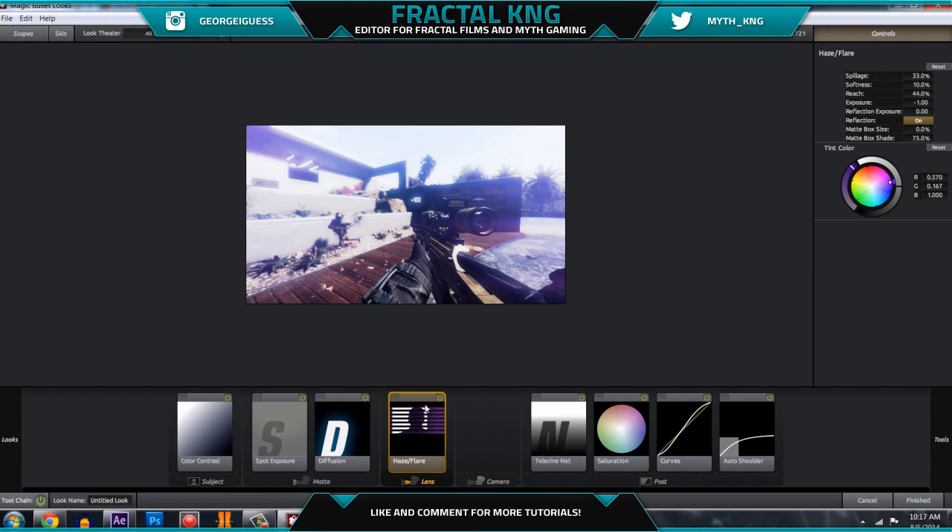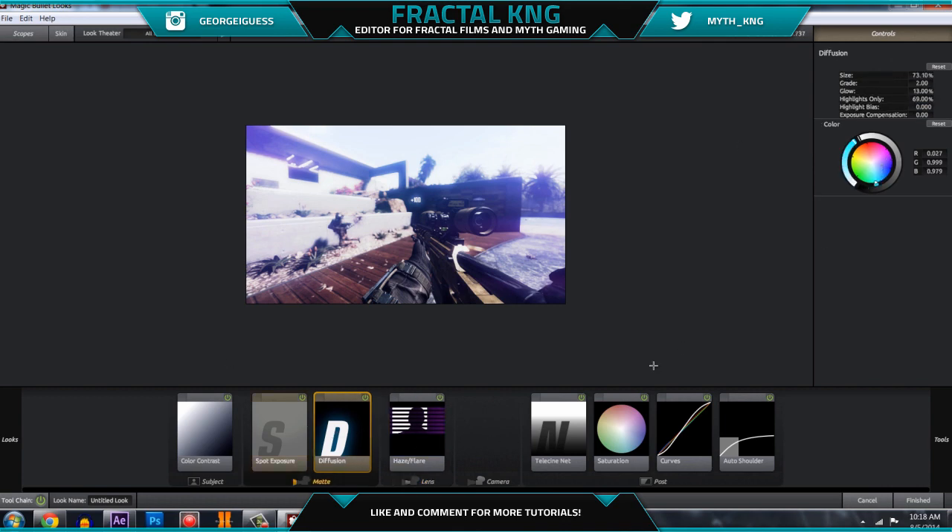I didn't go over haze flares in the last one since it was turned off. You just want to have these settings — spillage at 33. If the flares look too bright you can turn down the spillage to get rid of them more, or adjust it to whatever the clip looks like — maybe around 25. For the colors, move the flares towards the purples and the diffusion towards the blue color. Settings are pretty much the same otherwise.